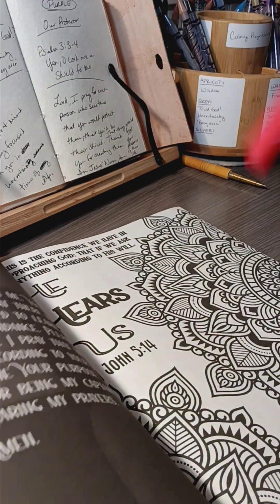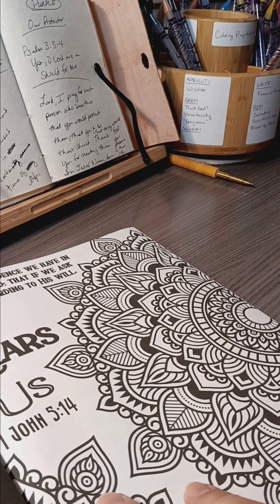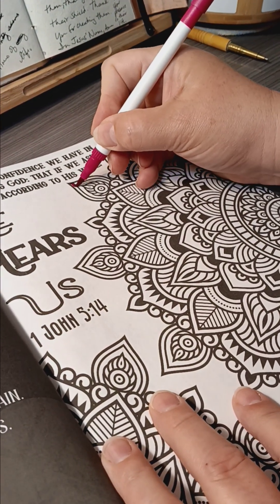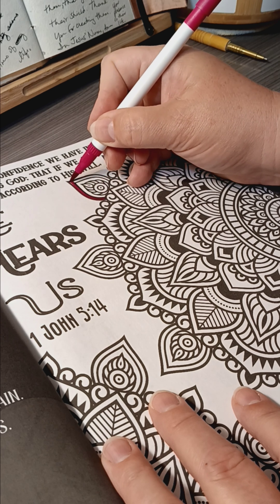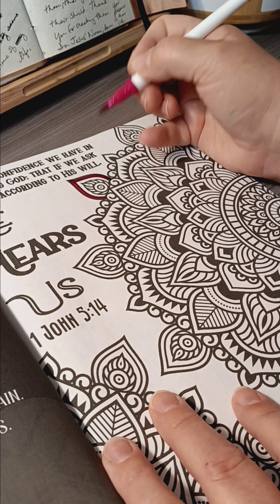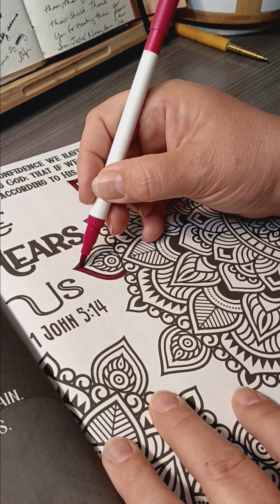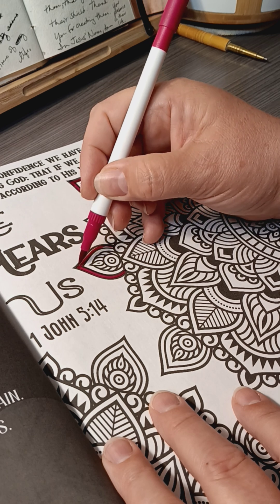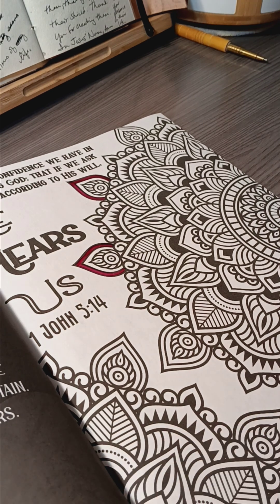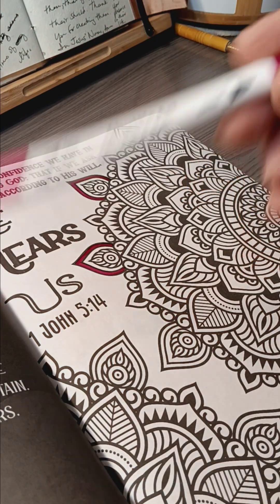Let's try bright pink. The paper is pretty good — it soaks up and it doesn't seem to bleed. So that's good. That was with my shuttle art marker.